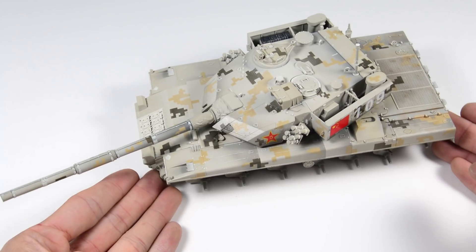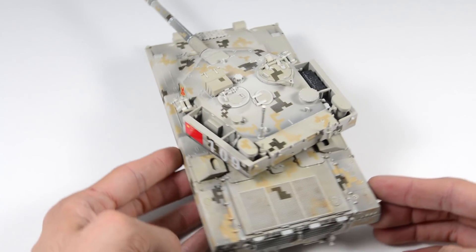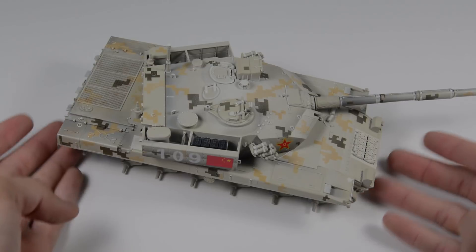To finish, we will remove all the protections of liquid mask and mask tape we used on the periscopes and lights. And with all that, we now have the base of our model completely finished. Next step: the weathering. So stay tuned for more, and happy modeling!